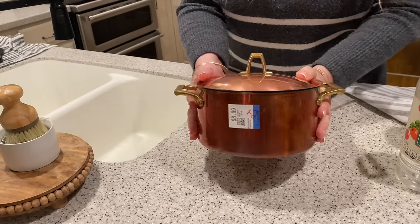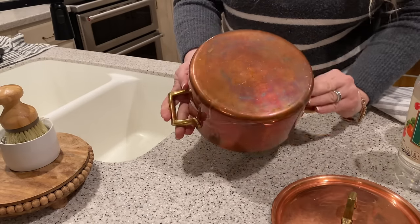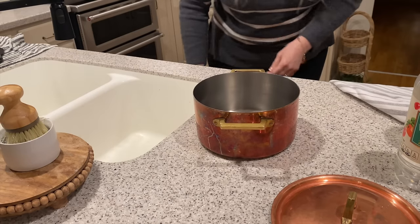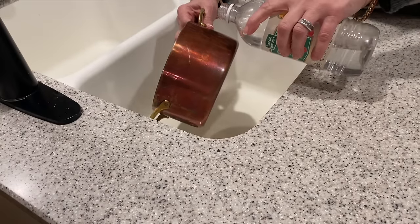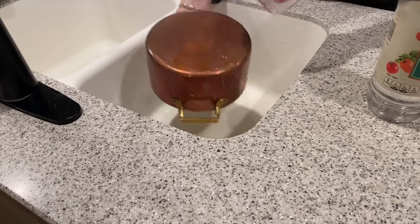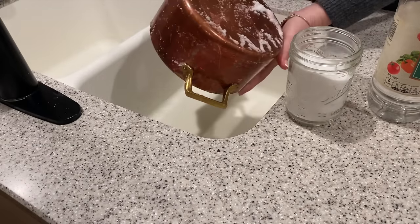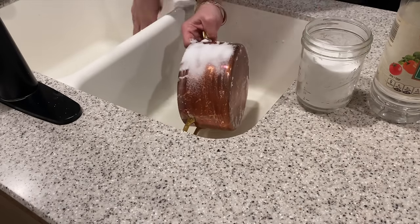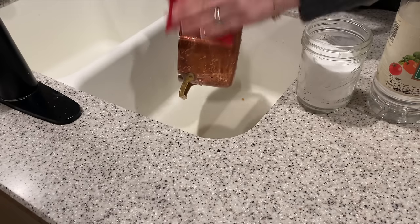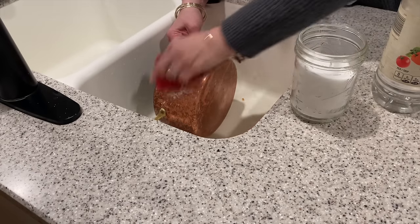I wanted to show you some copper pots I recently found at the thrift store. This beautiful Paul Revere copper pot was only $8.99, plus I had a 20% off coupon. Let me show you how I clean copper — it's so easy. You just need vinegar and salt. I just add some vinegar on top, sprinkle it with some salt, then scrub it in and let the magic happen. I generously sprinkle the salt on top of the vinegar, then get a brush or sponge and start rubbing it in, and you can see it instantly starts cleaning up.